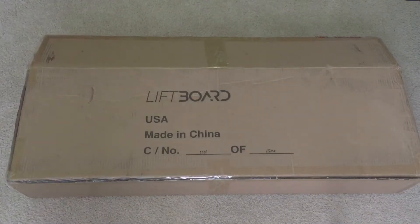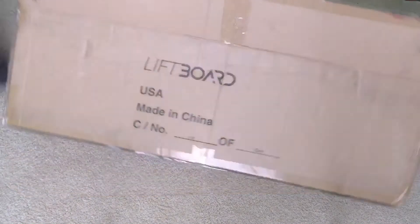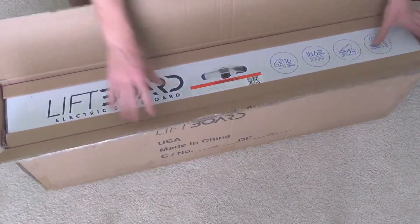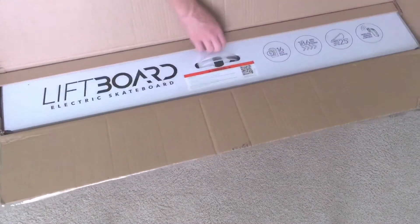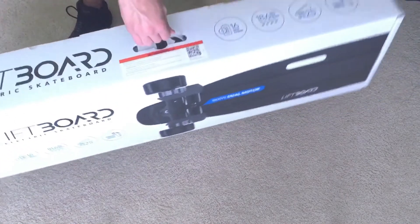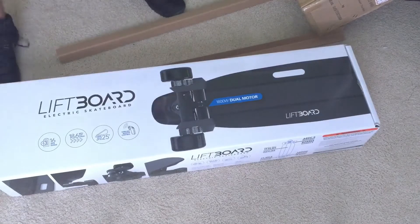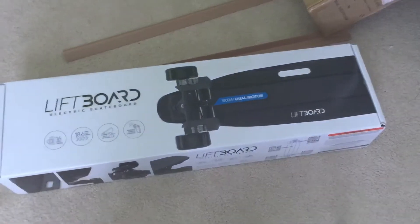This is what the box looks like when you first get it out of the mail. And when you actually open it, that's the box that it actually comes in.